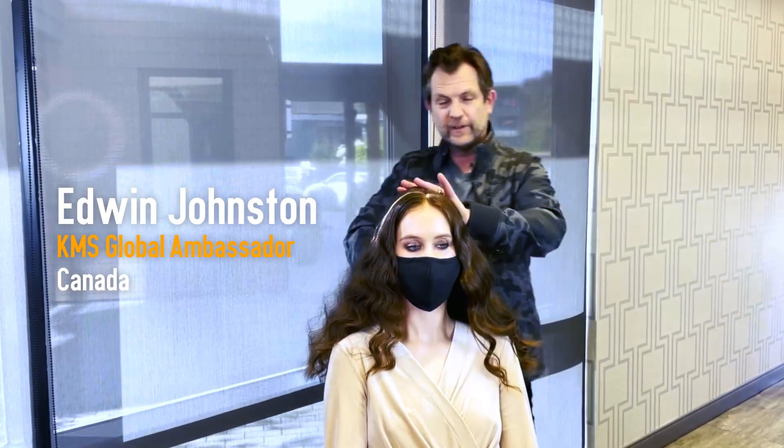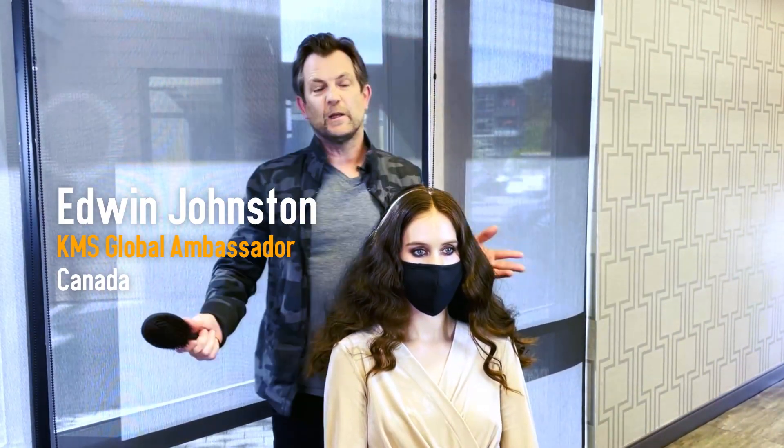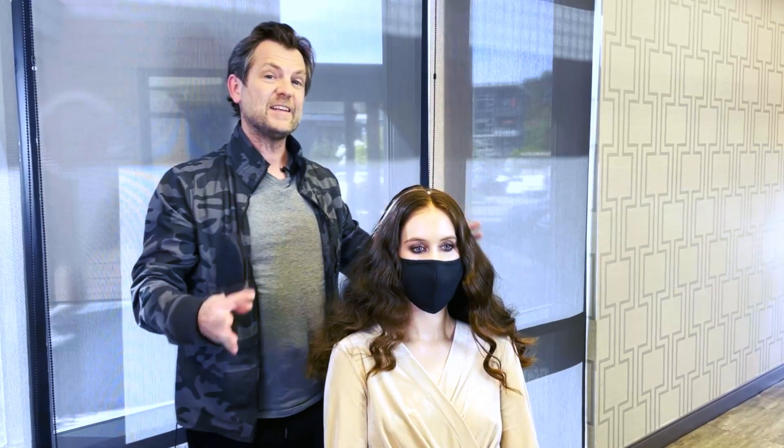Hi, I'm Edwin Johnson. I'm owner of The Cutting Room Creative in Nanaimo, British Columbia, and today we're going to work on some second day styling.